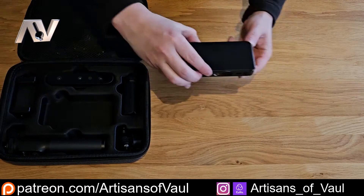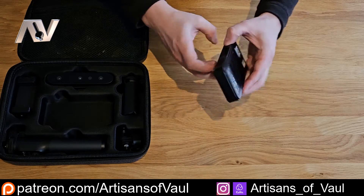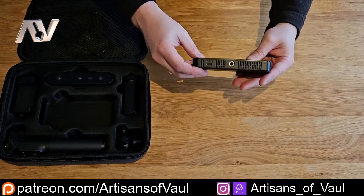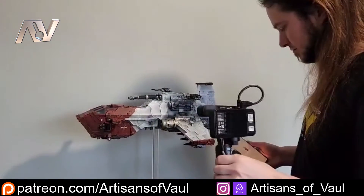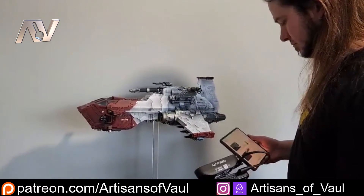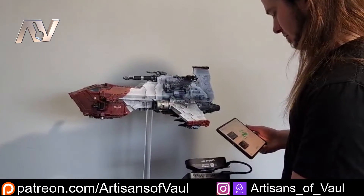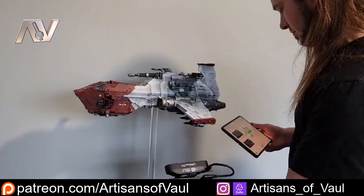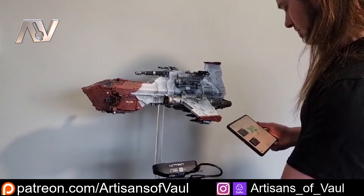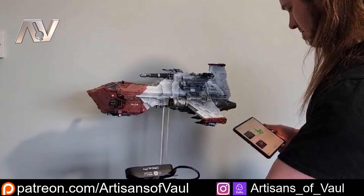And then we come to this funky little box, which seems relatively innocuous, but it's really cool. This can attach to the scanner and basically gives it Wi-Fi, which means you can hold your phone separately to the scanner. So if you're scanning something awkward like statues or things with undercuts, it means you can hold your phone in one hand while getting your scanner to all those odd angles where otherwise you wouldn't be able to see your phone. And it honestly surprised me how much more convenient it was not having cables to get in the way of this process.